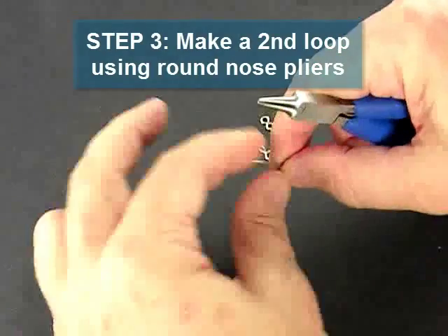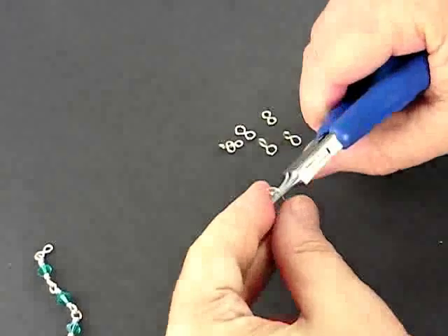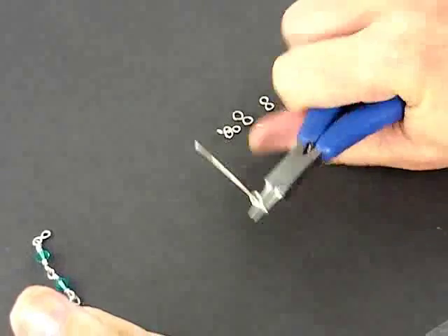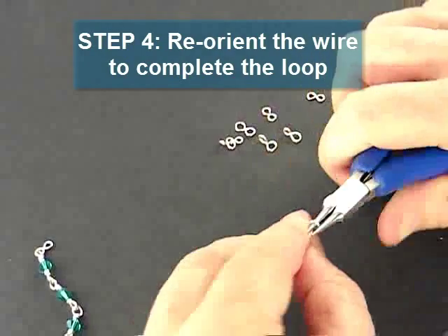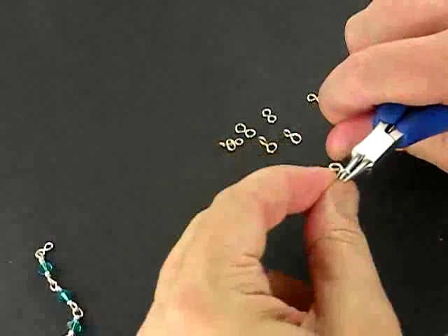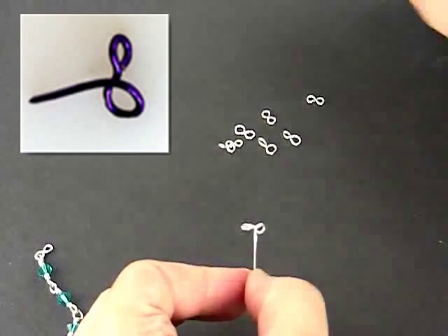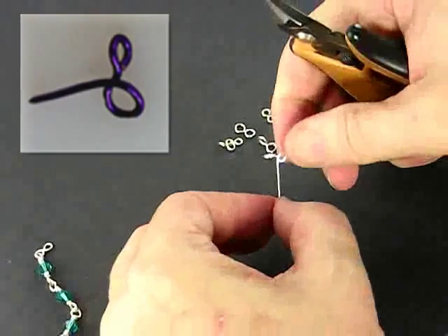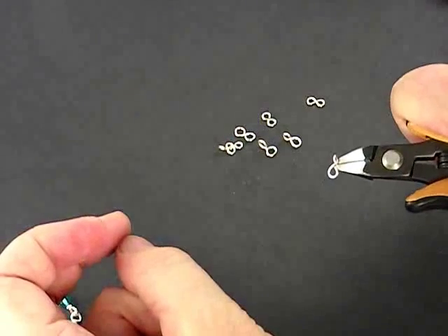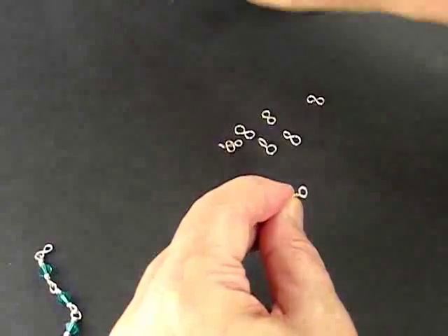Now I need to make my second loop using my round nose pliers. I grab it with my round nose pliers and push the wire up and over like that. Now I need to reorient the wire in my pliers so that it can complete the loop — and I do that like that. I finish the loop like that. It comes off my pliers looking like this. I need to cut the excess wire with my flush cutter — again, flat side of the flush cutter towards the finished piece — and I cut it like that. And I have my modified figure 8 connector.